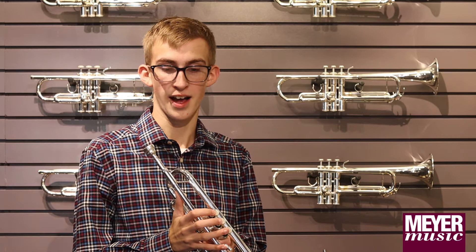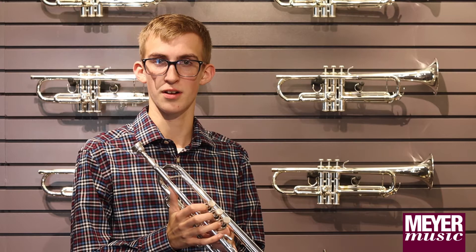The Bach Stradivarius is currently the instrument I'm using right now. I got it in ninth grade, so two years ago, and it's been a workhorse instrument. I've used it a lot for Thomas Junior Symphony Orchestra. If you're thinking about stepping up, I would advise you, depending on your skill level and grade, to start with the Allegro.